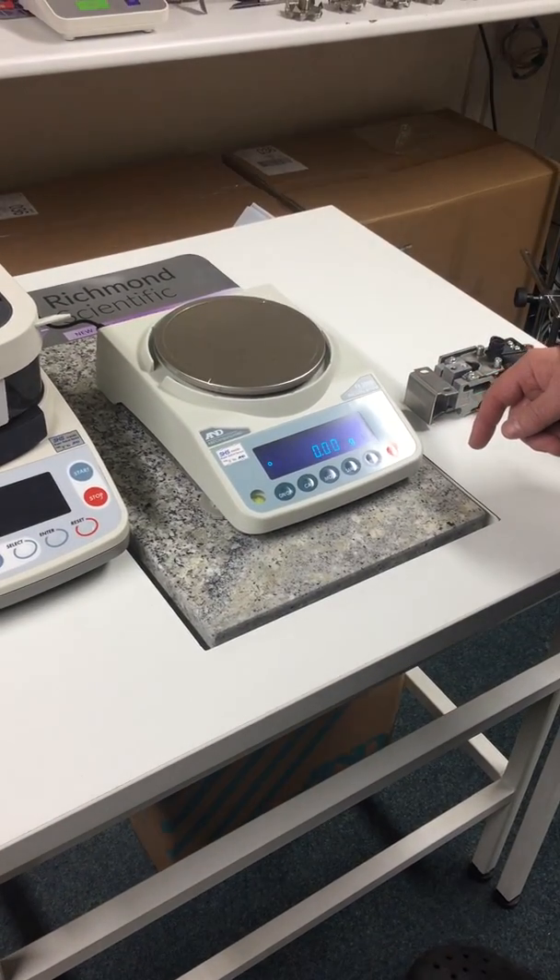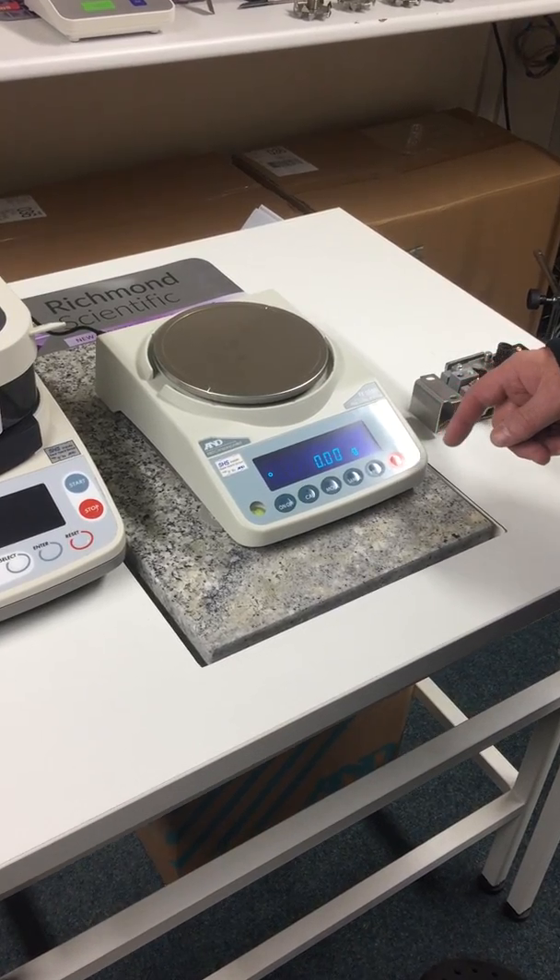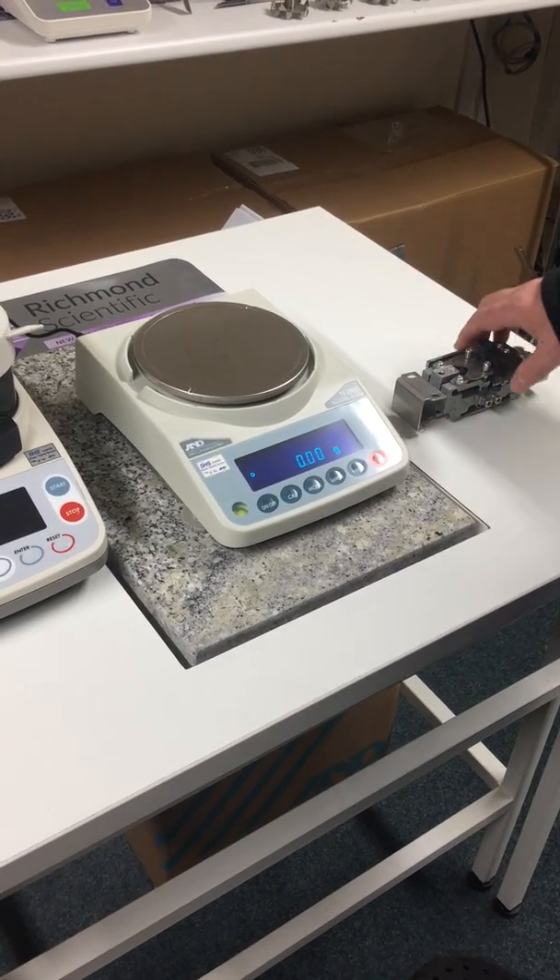This is the AMD FX3000i. This is a top hand balance, 3200 grams to two decimal places.